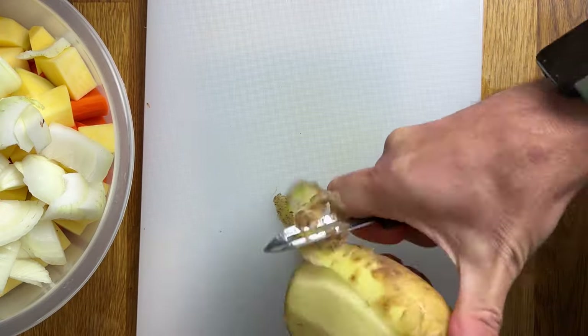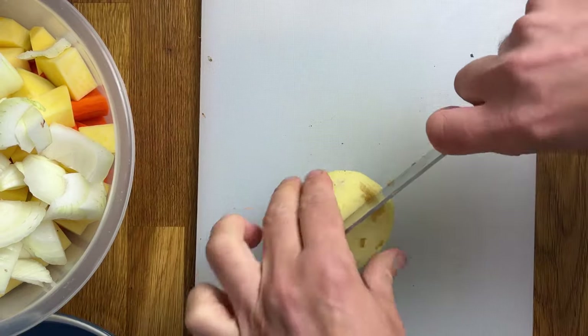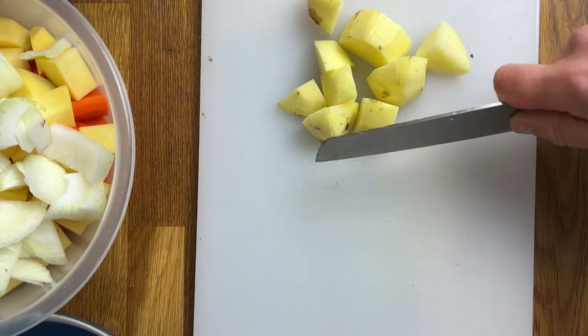And now let's prepare those potatoes. Start by removing the skin with a potato peeler, and we're going to chop these into some rough chunks. Give them a little rinse afterwards, just to remove any starch.